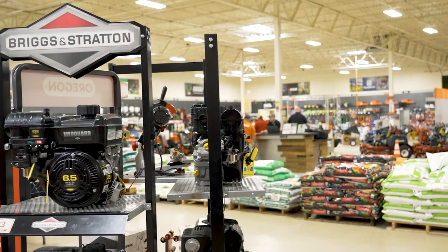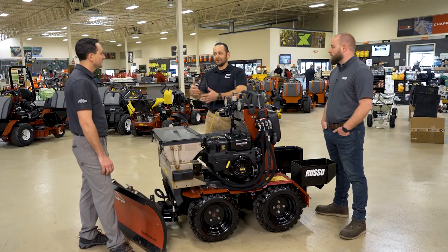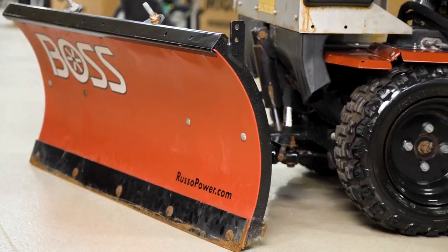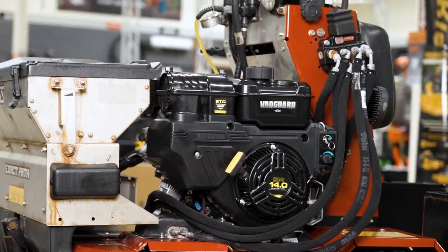We decided to go with the Briggs and he's extremely happy. As a result of that, we have gotten another machine from the same customer for a repower. The faster these units are in the field and they're working, the better it is for our customer.